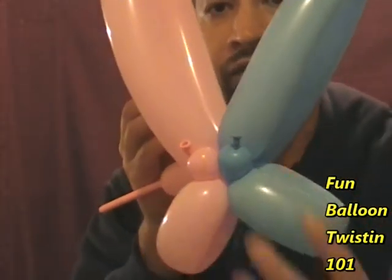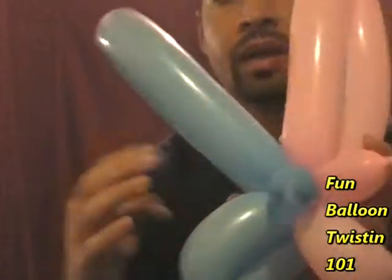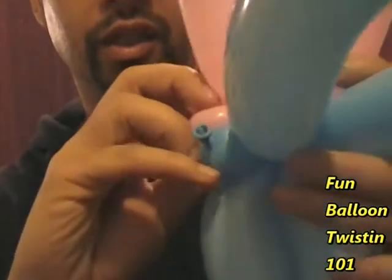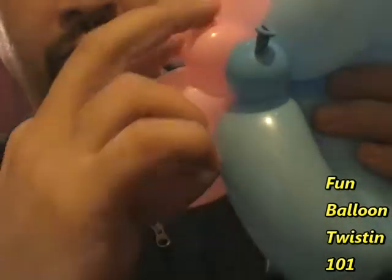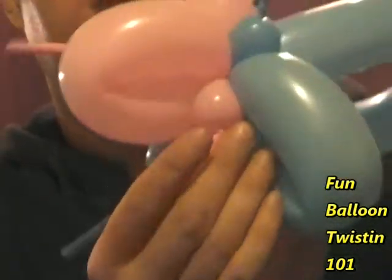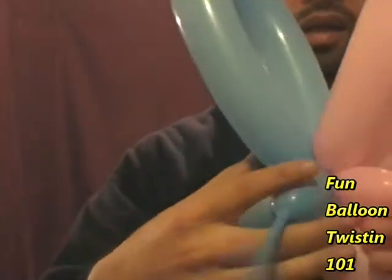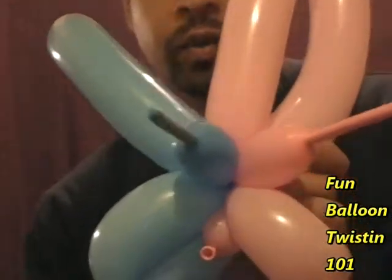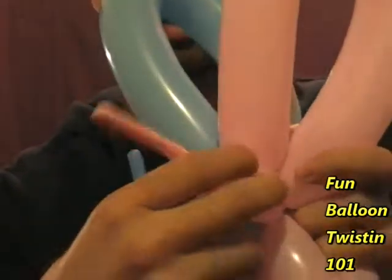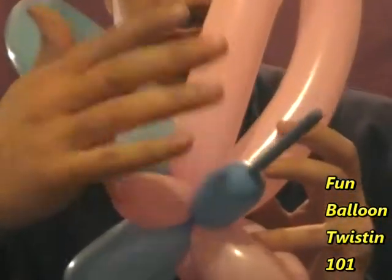You now have those two little one-inch bubbles in the back and the other sections in the front. Choose one of the one-inch bubbles to be on the bottom and slide it there — one in the back, one on the bottom. Then turn it around. For the front part, switch them over: you want the blue one on the pink side and the pink one on the blue side. Just swap them over like that.